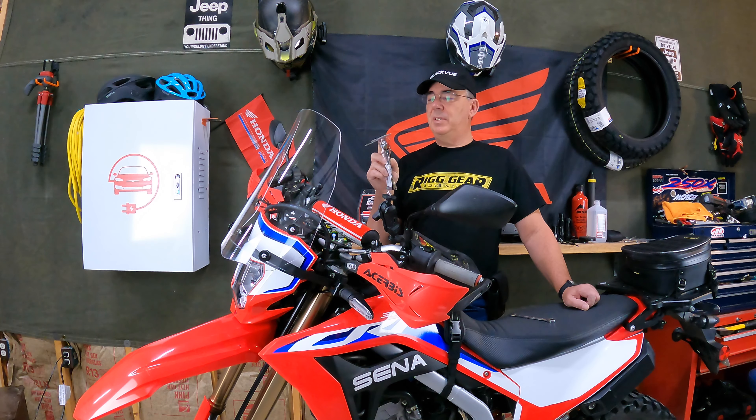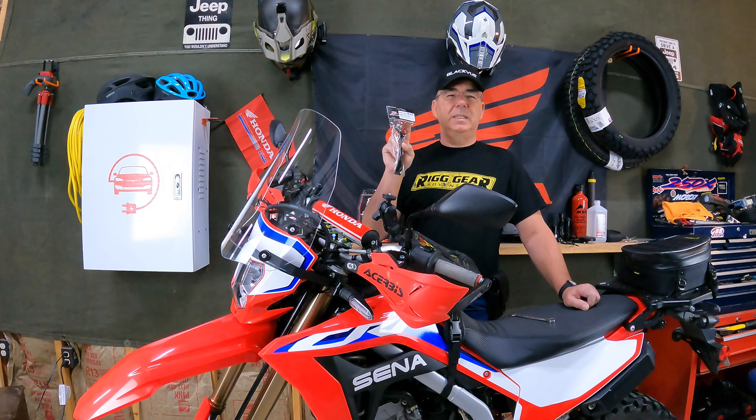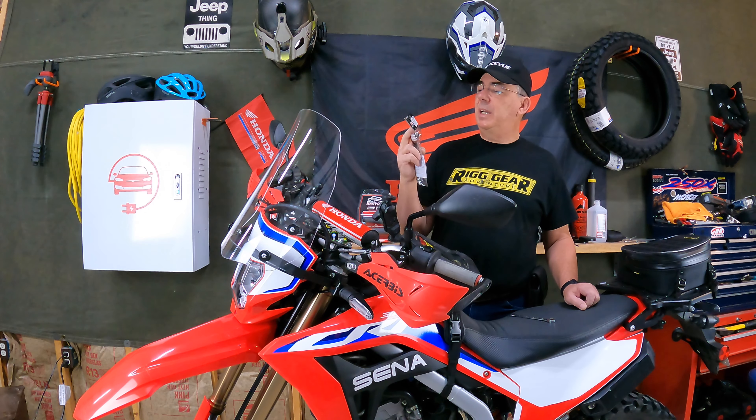Hey guys, welcome to the channel. So this is the revolver lever from Zeta. You can get these at crsonly.com. They sent this over to me to review. I'm not getting paid a thing for this, but I do appreciate it.